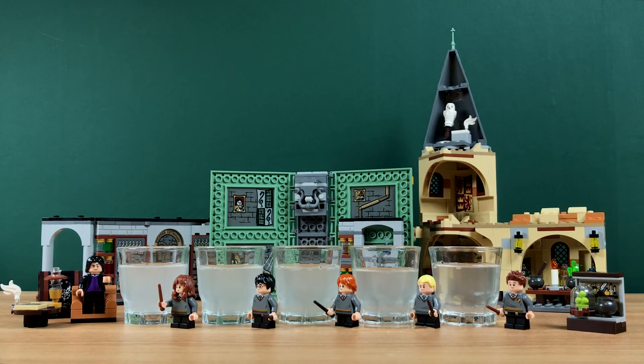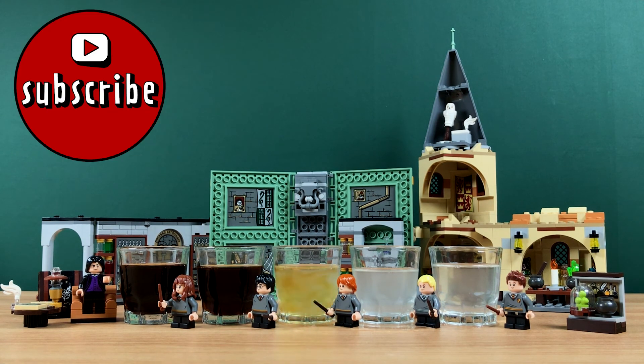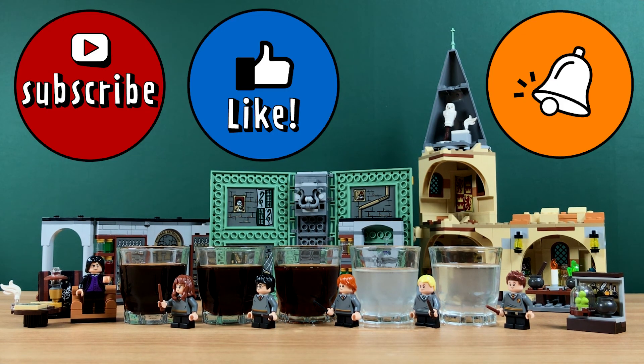That's all for today! Try it at home and tell me how it goes by leaving a comment. Thank you for watching, and if you enjoyed this video, hit the subscribe button and click the bell notification icon so you can receive more content like this. Thank you! Bye!